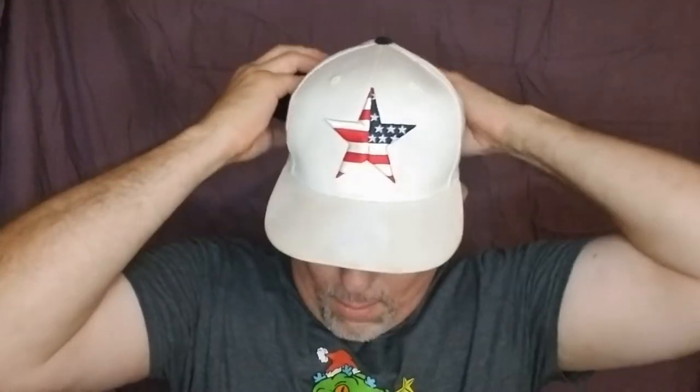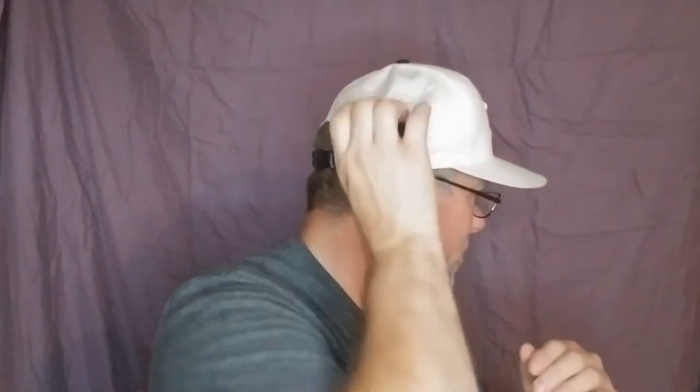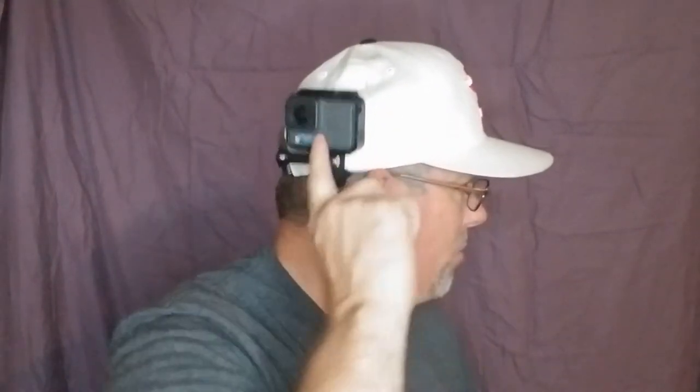Now I can mount it on the side of the hat. I'm gonna bring the GoPro straight up, put it on this side of my hat. You can bring the camera down or bring the camera up. So as you're walking and you want to record on this side, there you go. You can also do the other side as well.